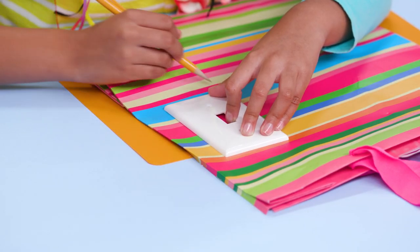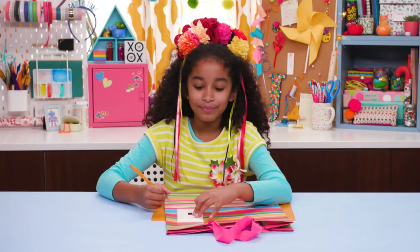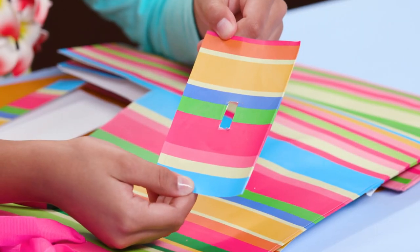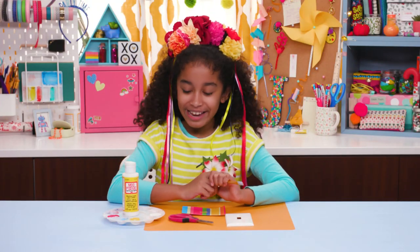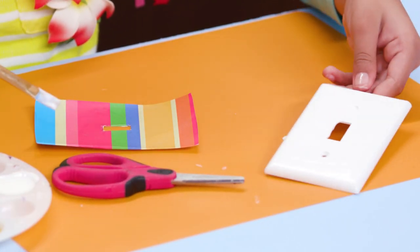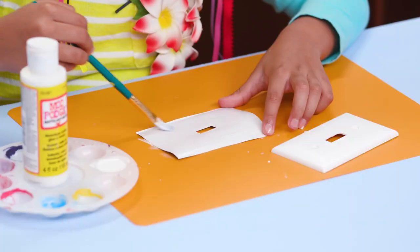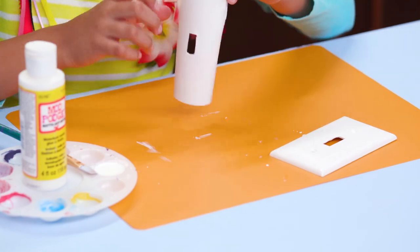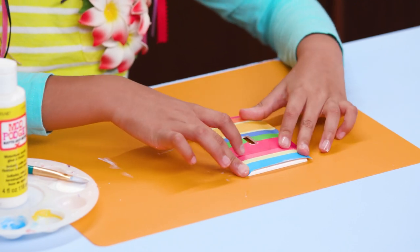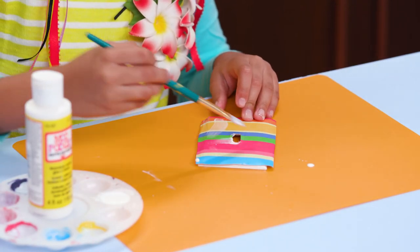Trace the switch plate onto the gift bag and cut it out. Brush a thin layer of Mod Podge onto the switch plate, and brush another layer on the back of the paper. Now stick the paper onto the switch plate, matching up the hole. Brush another layer of Mod Podge on top, smoothing down any wrinkles.